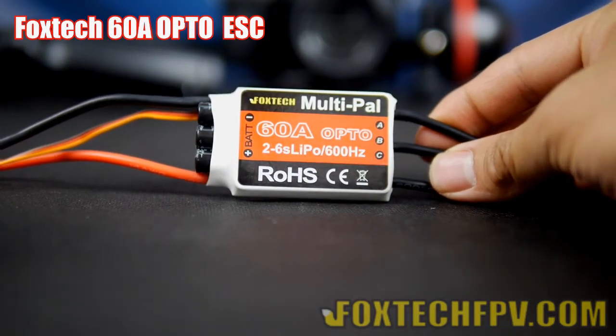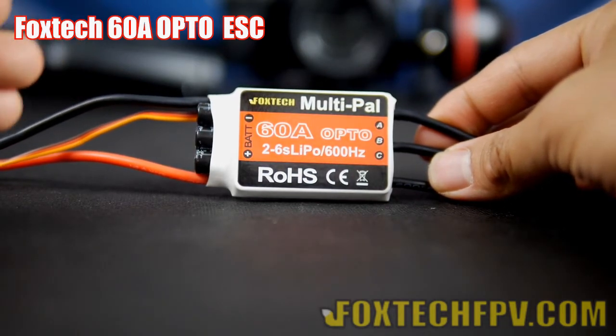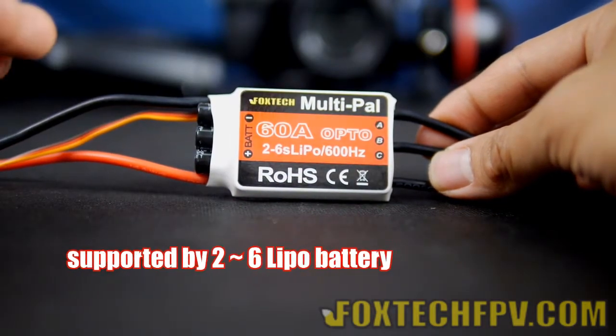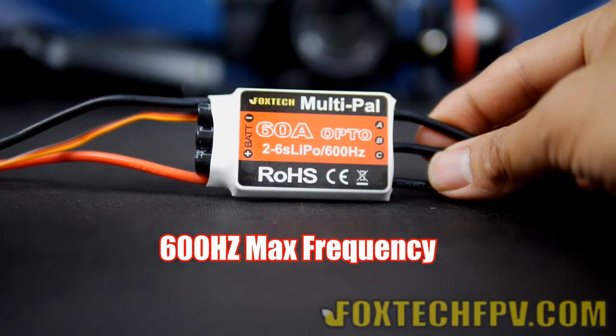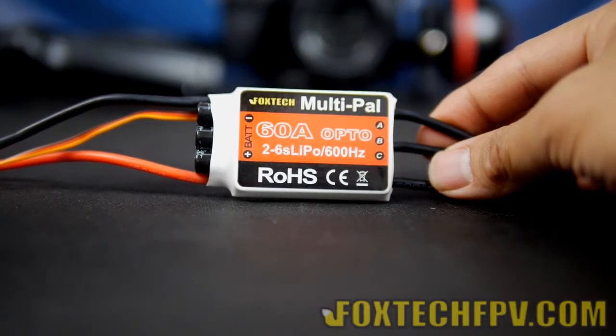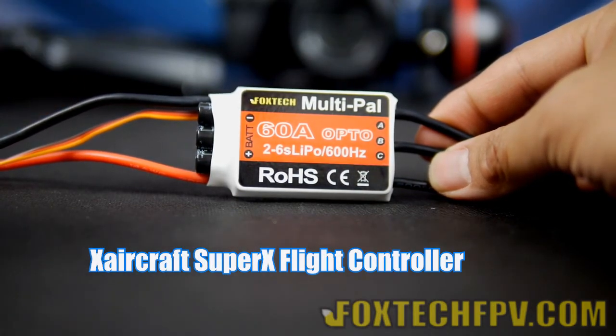Here is the first one in the series — it's the 60A Opto-ESC. It supports the 2 to 60A level, and what's important, it has a 600Hz maximum frequency. This high frequency can help you get very stable flight performance with flight controllers that support 600Hz ESC. So far as we know, the X aircraft's Super X Pro supports this kind of ESC.